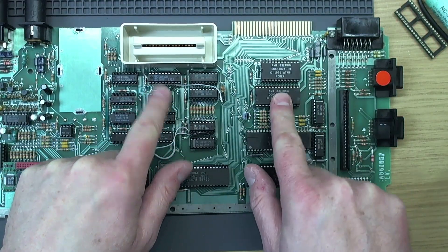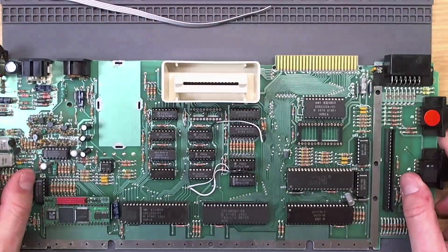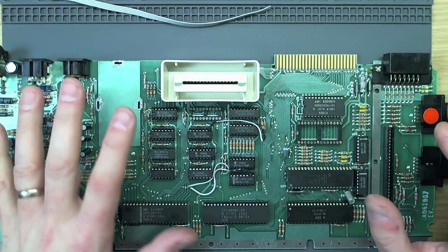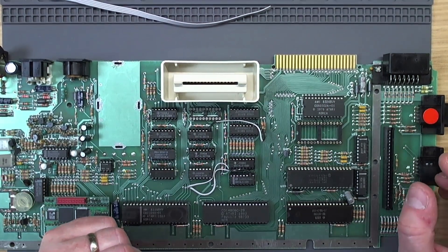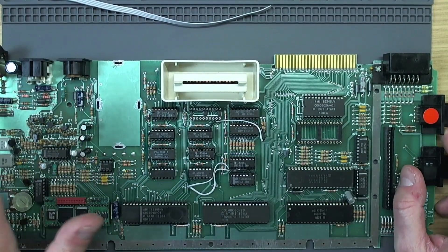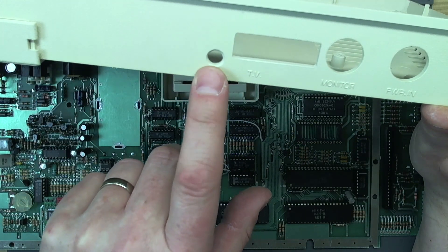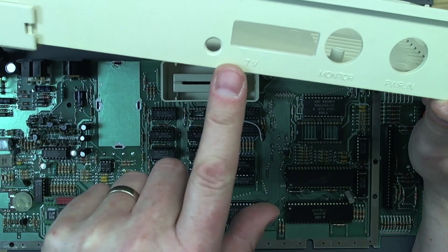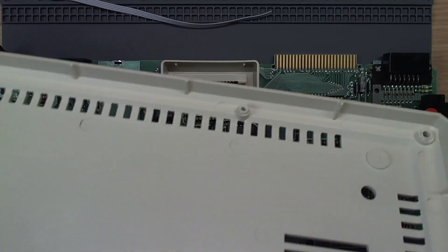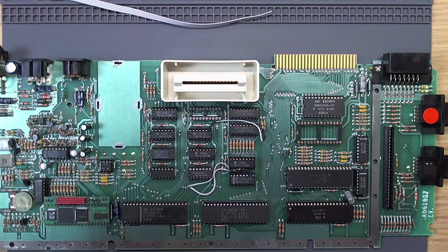Just the MMU and the OS ROM to do now, so we'll race through them. I've done a little bit of off-camera work — if you want to see the intricacies of how to fit the Ultimate One Megabyte in the 600XL, there is a video dedicated to that on the channel. I've done the drilling and the cutout in the back of the case for the Sophia adapter and for the 3.5mm audio jack that we're going to need to get stereo audio out of the machine, because it isn't going to be on the DVI connector.